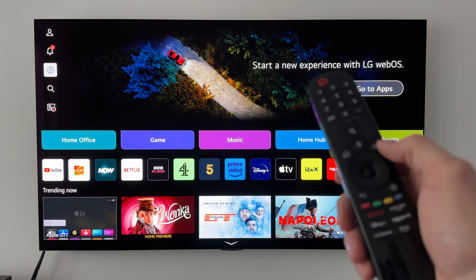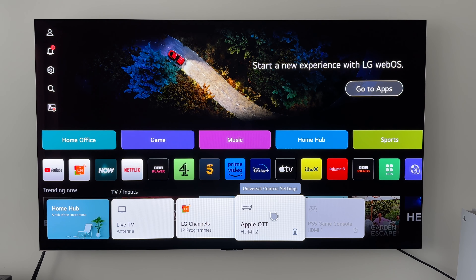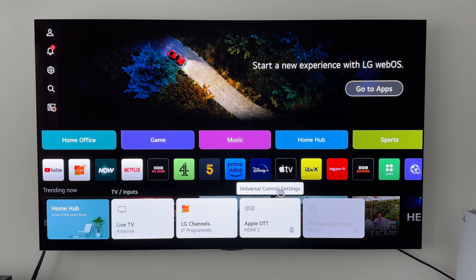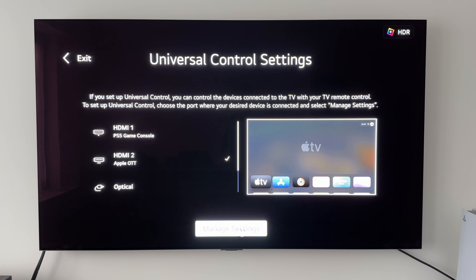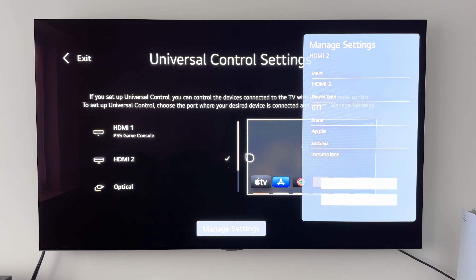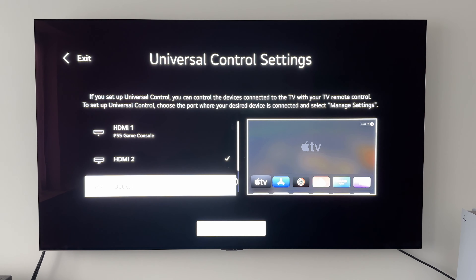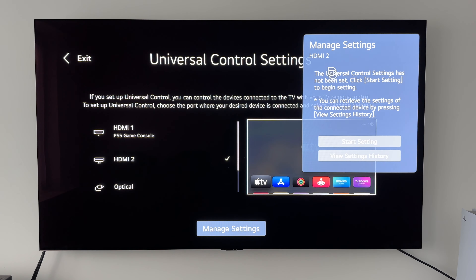We're going to grab our Magic Remote again and I'm going to highlight that Apple TV box there. I'm going to go to Universal Control Settings, go down to Manage Settings, and just for now I'm going to delete those settings — so as far as the TV is concerned it doesn't recognize that Apple TV box. If we go down to Manage Settings again, it says the Universal Control Settings has not been set. Click Start Settings to begin, or press View Settings History to retrieve previous settings.